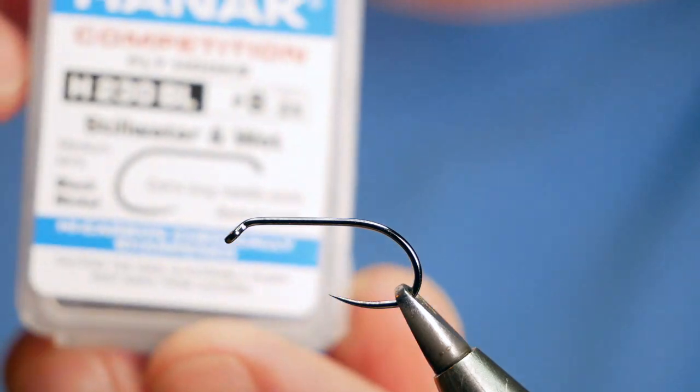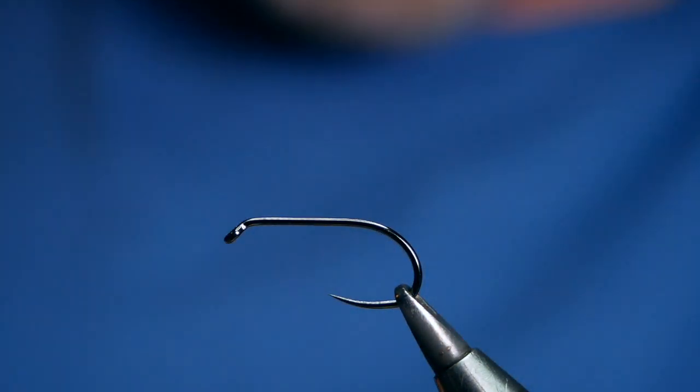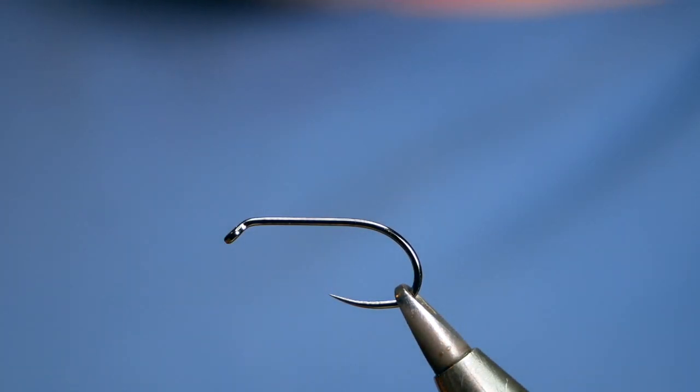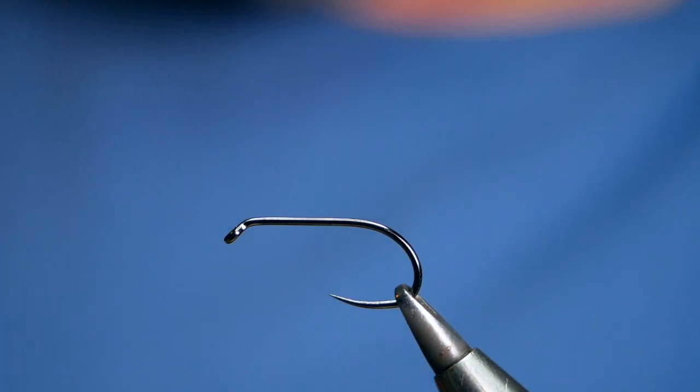The hook in the vise is a Hanak H230 barbless hook, size 8. It's a medium wire hook in black nickel. As you can see it's got that lovely upturned point — I really like that for this type of pattern.